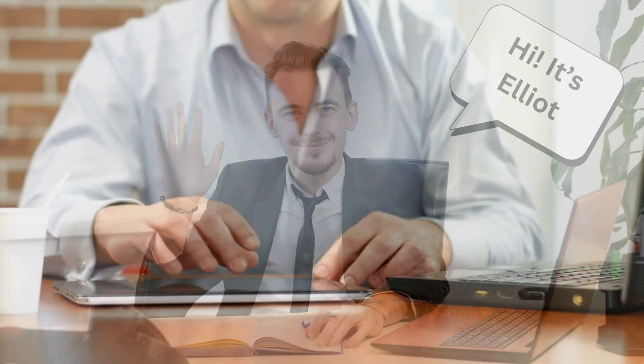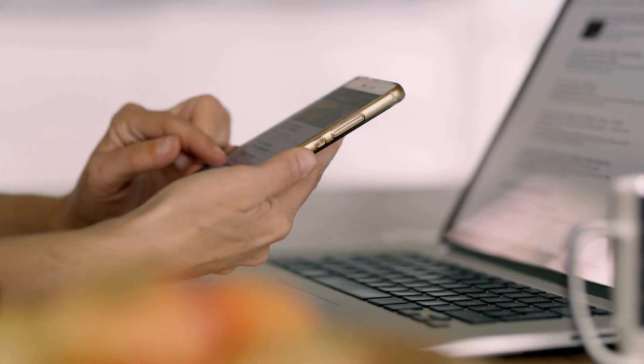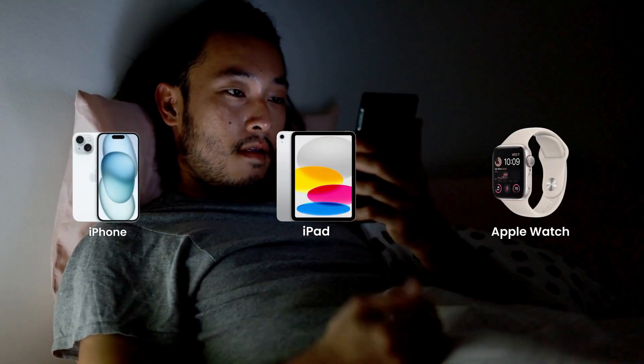Hey everyone! It's Elliot here. Ever found yourself staring at that frustrating iPhone 'Lock to Owner' message? You're not alone. The dreaded iCloud activation lock can be a real headache, whether it's on your iPhone, iPad, or even your Apple Watch.